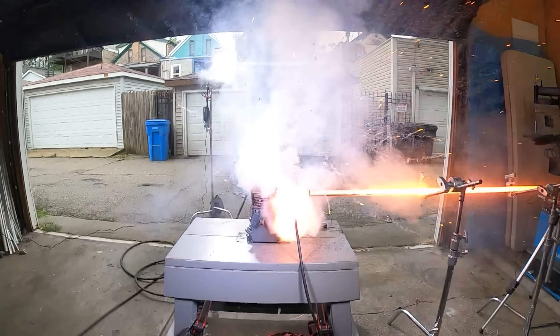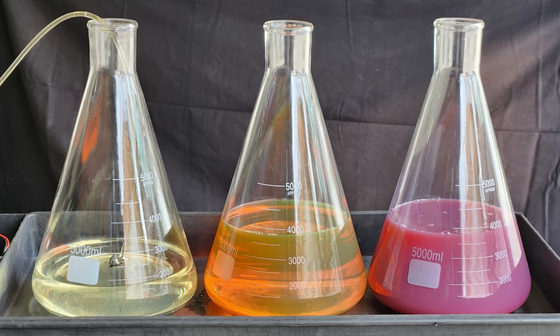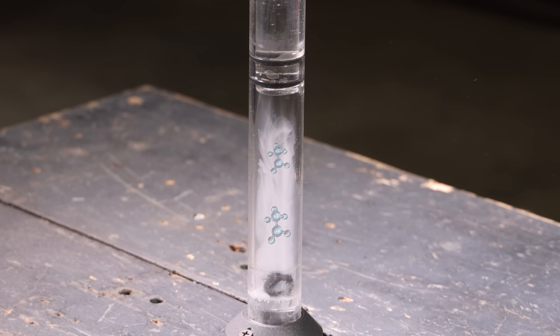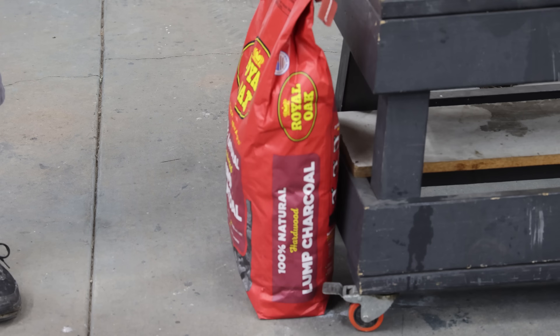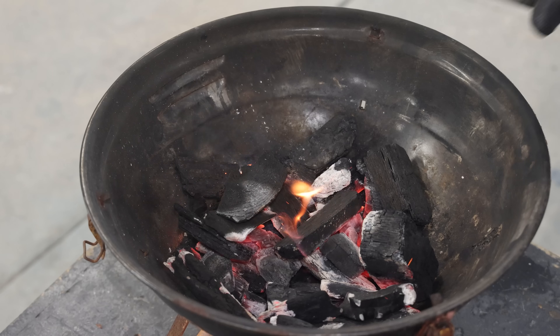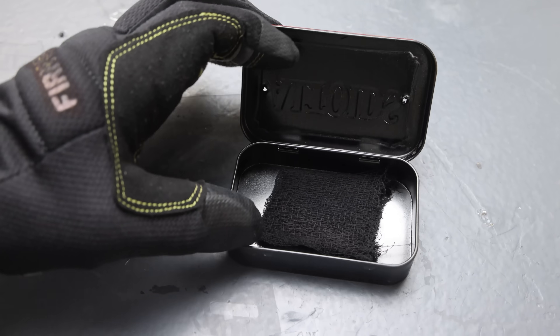To achieve combustion we need three things: heat, oxygen, and fuel. We have heat in the form of compression, we have oxygen in the form of air inside the piston, and for the fuel we're going to use char cloth. That's what we're looking for — perfectly charred.